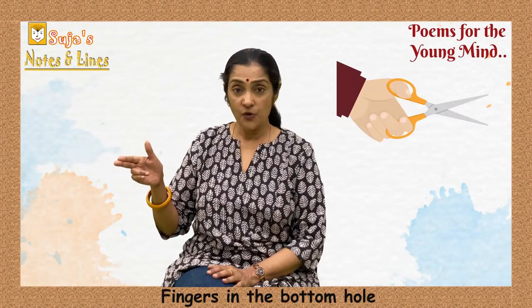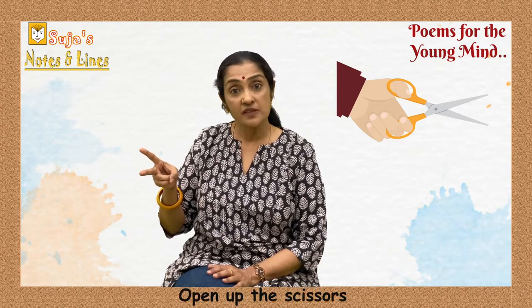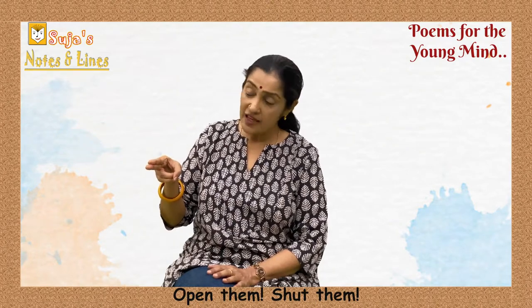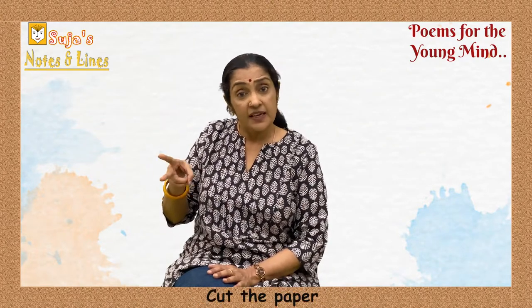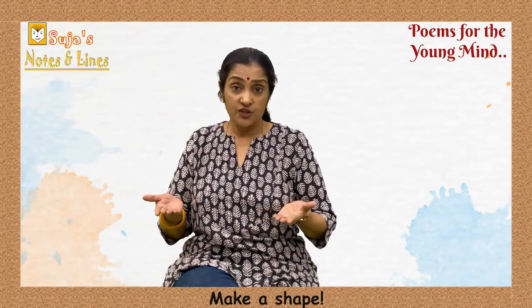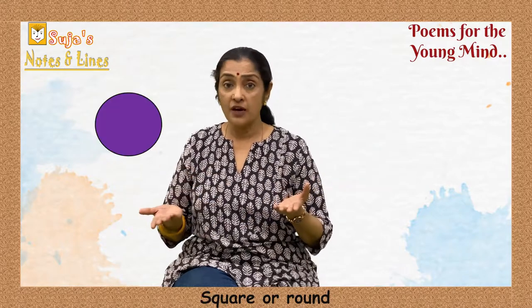Fingers in the bottom hole, thumb on top — open up the scissors, chop chop chop! Open and then shut them, snip snip snip. Cut the paper quick quick quick, make a shape — anything will do: square or round or a squiggly shape too.